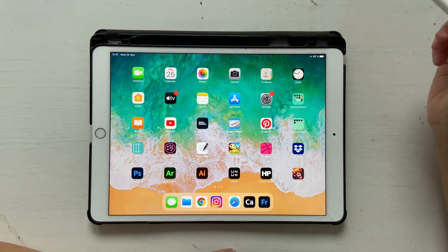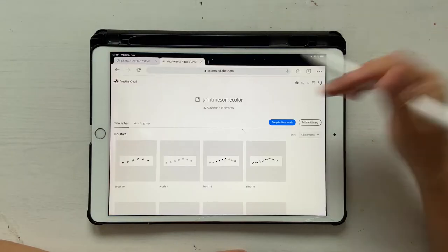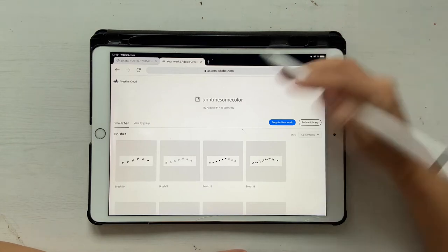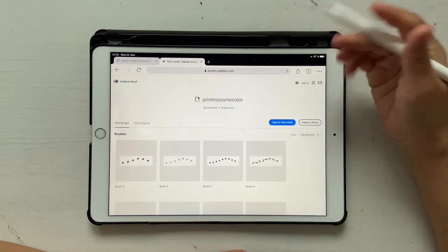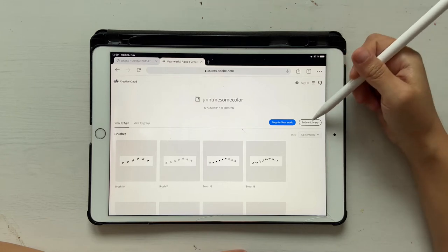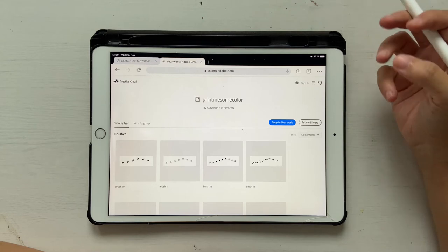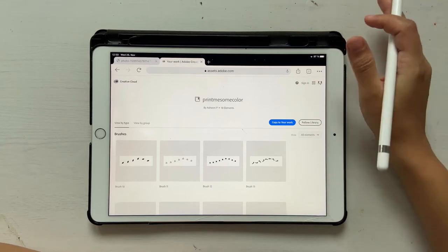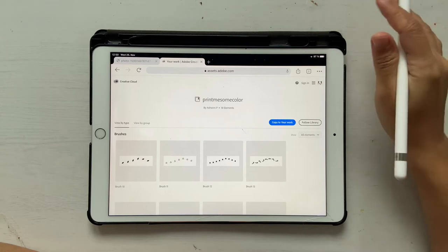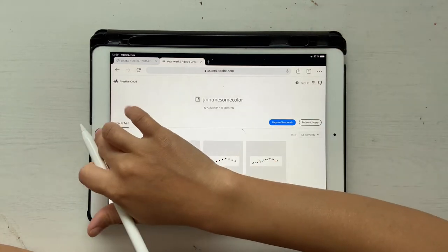Go ahead and click on the link in the description box below and it's going to take you to this page. Once you click on that link you'll see this, and if you're using iPad it might open in Safari. Once you're here, make sure you sign in, otherwise it won't work. You can either click on 'Copy to your work' or 'Follow library' — one of these should make sure that you have access to the library brushes in your Adobe Library. This works only if you're signed into your Adobe account on Fresco, otherwise it won't sync.